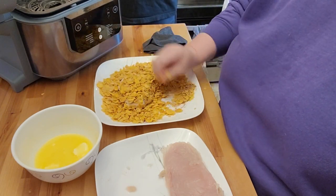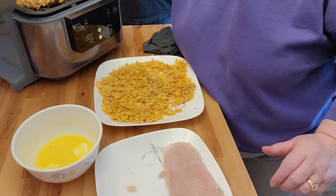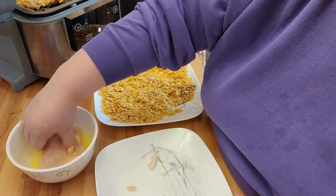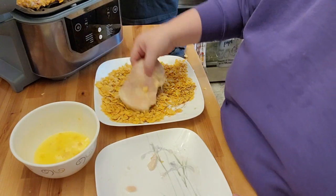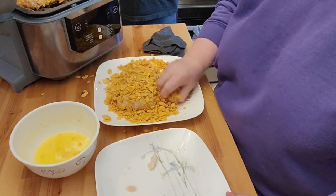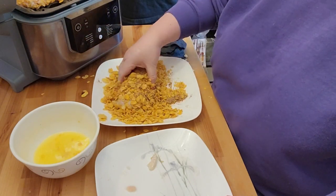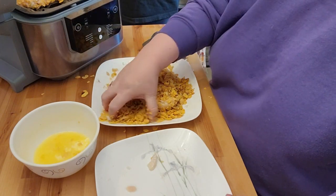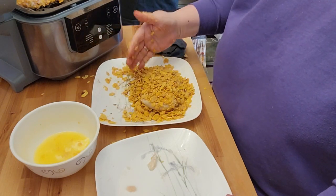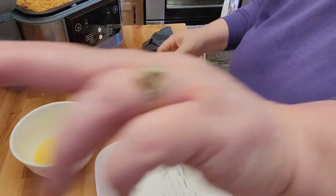If you guys have never had cornflake chicken, I highly recommend it. Cornflakes are very cheap, so this makes it pretty cheap to make — except for the butter, obviously. And I'm still making a big mess with cornflakes everywhere. I feel like all my spices went to one spot. Because I didn't think ahead, I had those frozen mashed potatoes I was going to make, but because I didn't get them out, we're not going to have those. So I'm going to put you on pause for just a second and wash my hands.